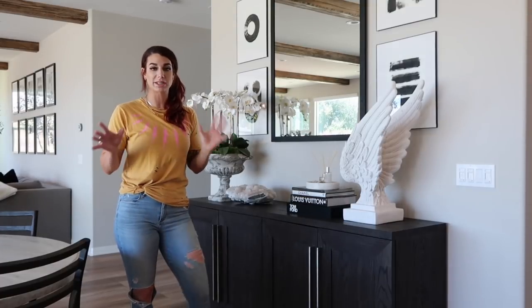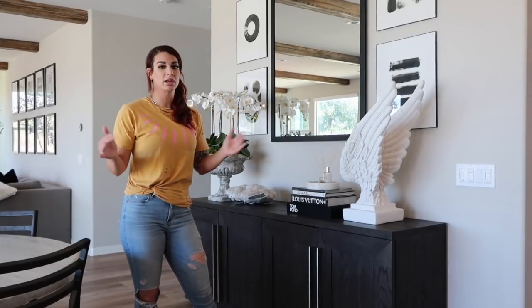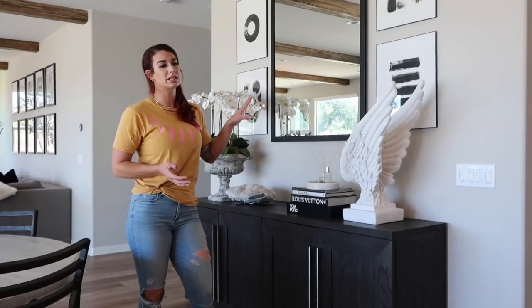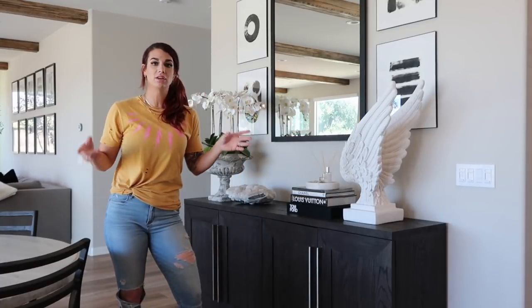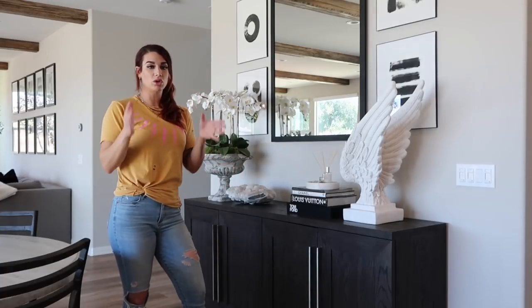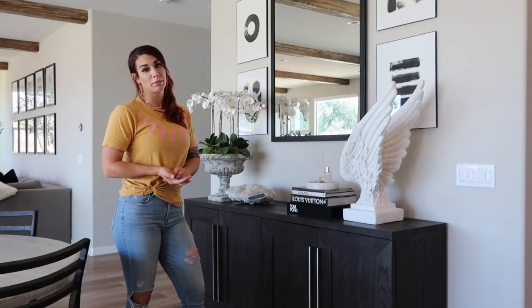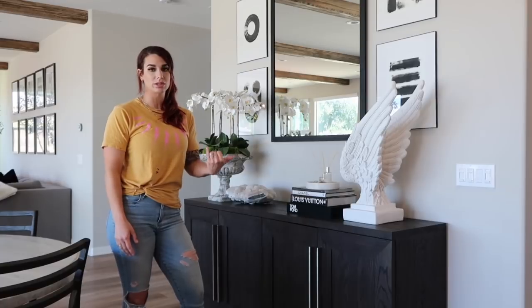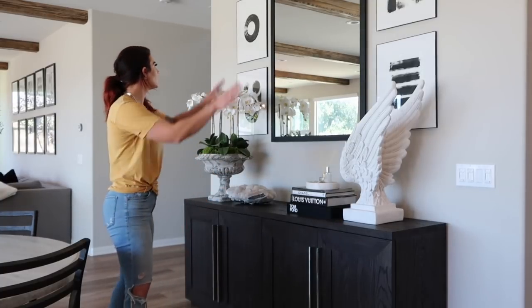On the wall, the mirror is from Restoration Hardware — I needed a very particular size, 36 by 48, with a black frame and billet detailing. The artwork on the sides — fun fact, I painted them myself. Restoration Hardware is known for that moment of a mirror in the center with pictures around it, so I recreated that. Instead of spending money, I went to Michaels, grabbed some acrylic paint and paper, and did the artwork myself.